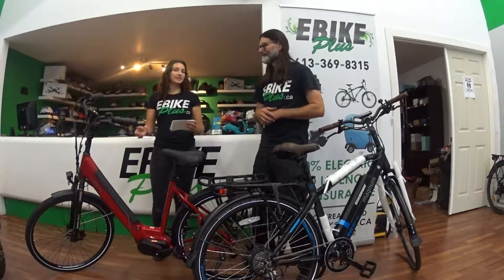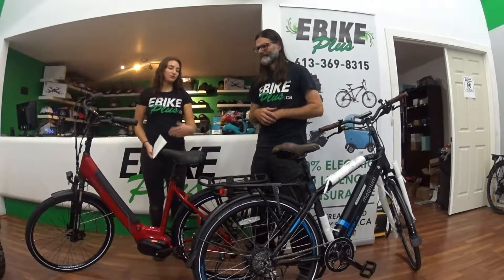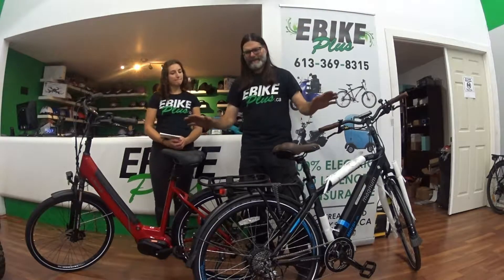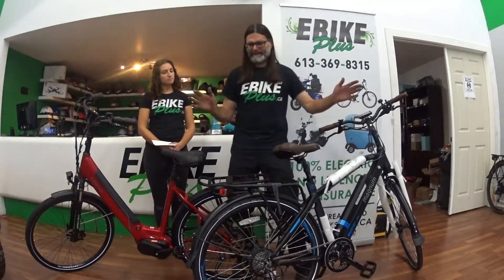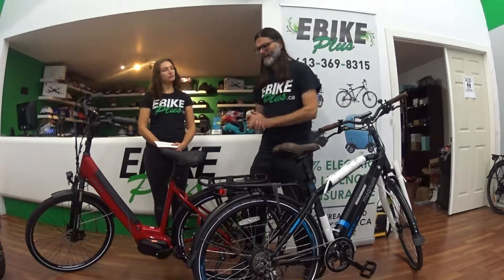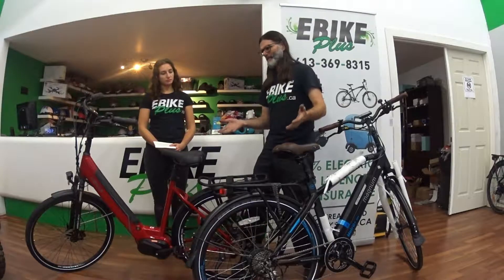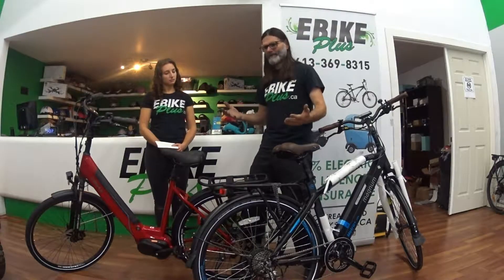What are the maintenance differences between the gear hub motor versus the mid-drive motor? They're bicycles, so it's pretty much the same maintenance as regular bicycles. The big difference is you have a battery — when you get home, you plug it in and charge it up.